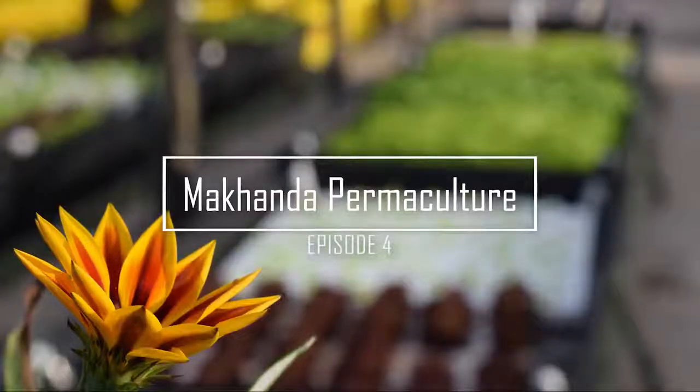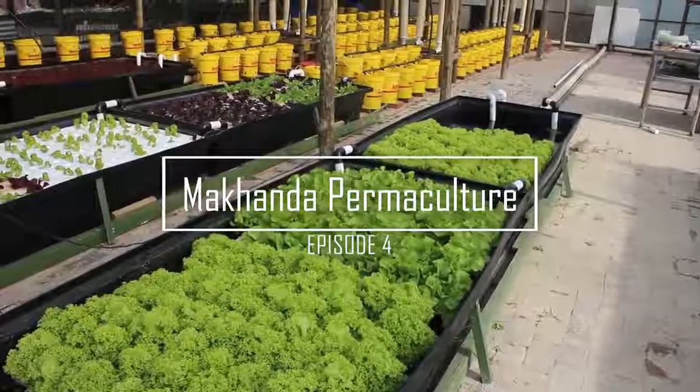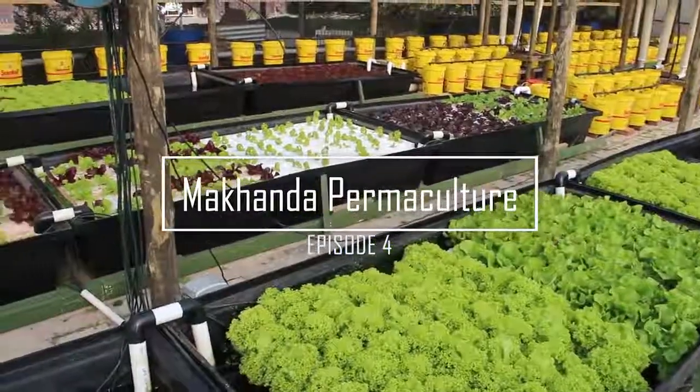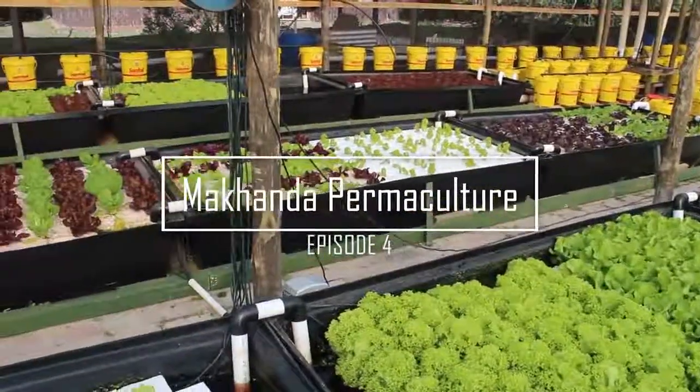Makanda Permaculture is a video series that follows the efforts of a few individuals around the Makanda region, formerly known as Gramstown, towards sustainable living and environmental improvement. In today's episode, you are going to learn about another food growing method known as aquaponics.